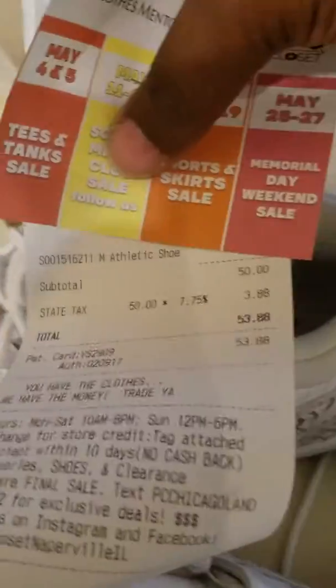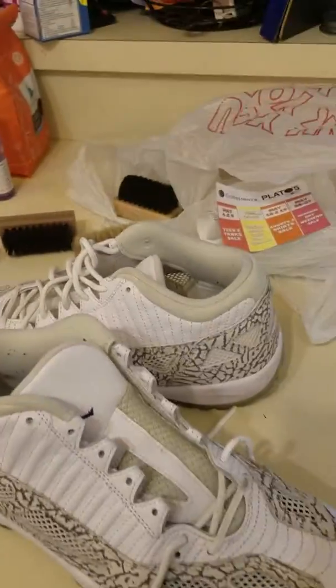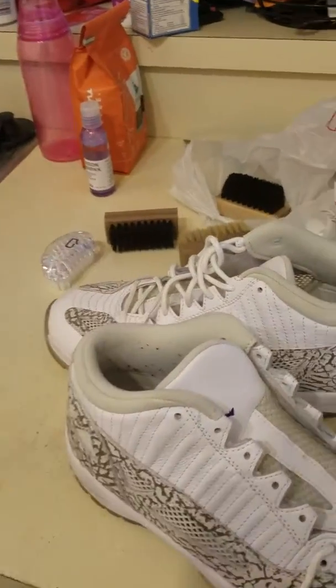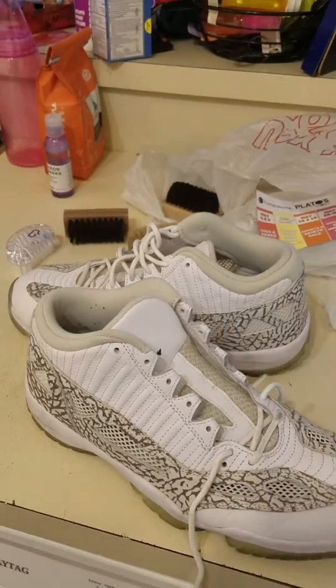Here's the receipt — $53.88. Not too bad at all for a nice shoe. Again, once I get done cleaning these boys, they're gonna be on point. I want y'all to like, comment, and subscribe. Again, this is your boy Jay — this is Creative Life. Y'all be smooth.